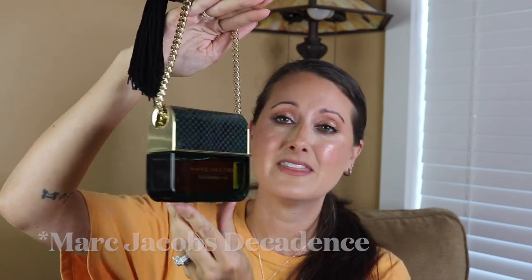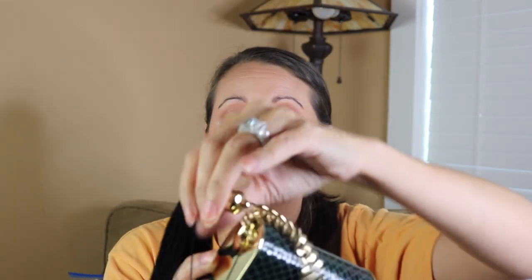This next one I have a love-hate relationship with. I think it's super cute — it's just not practical at all, very difficult to store. This is the Marc Jacobs Decadence bottle. I think the whole idea of the purse is super cute, I like the tassel, and it's got a super heavy, really high-quality gold chain. The tassel is really high quality and beautiful. I'm not big on snakeskin so I don't love the lid, but the bottle itself is a 3.4 ounce and it's very difficult to store.